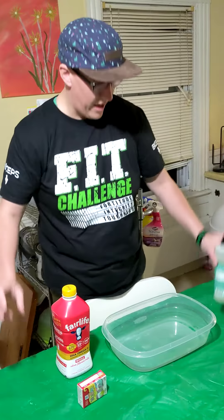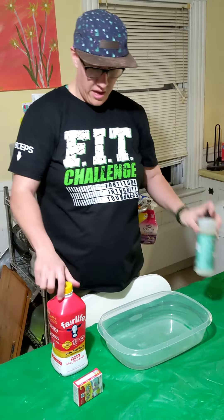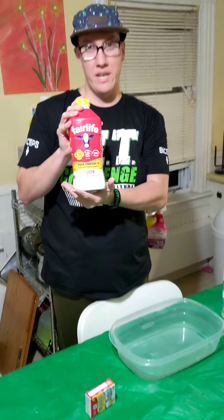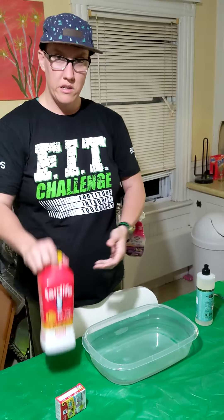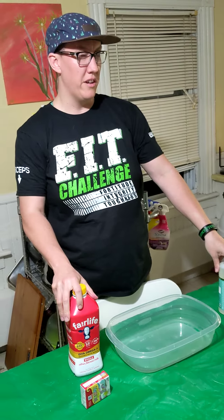I have some food coloring here — I chose neon, but you can choose regular if you want. Some dish soap, whatever you have at home is fine. And we have some milk here. Whole milk works best, but if you don't have whole milk, you can use other kinds. Think a minute and see if you can figure out what we're going to be doing today.